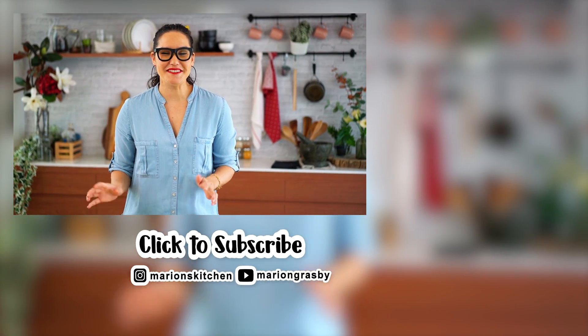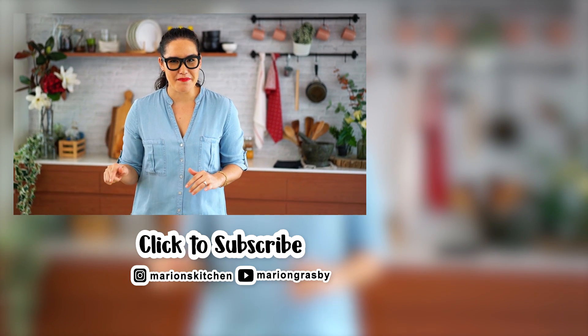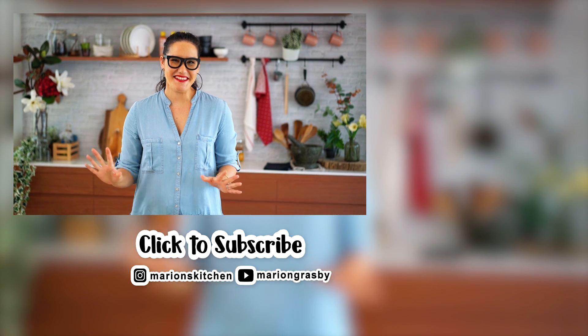If you've got any comments or questions, pop them below. And if you enjoyed the video, why not hit that subscribe button plus the little bell icon, and that way you'll get notified every time I release a new video. Thanks guys.